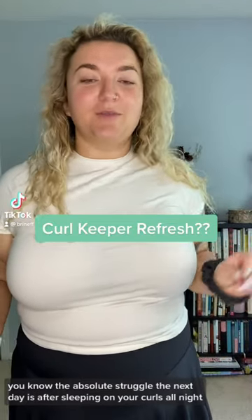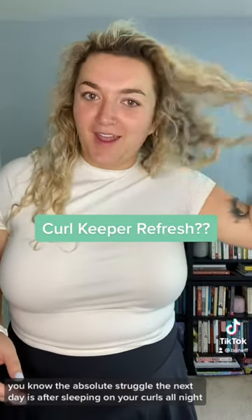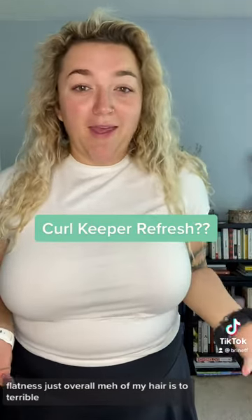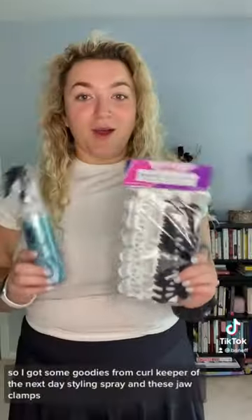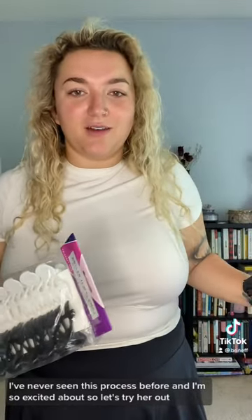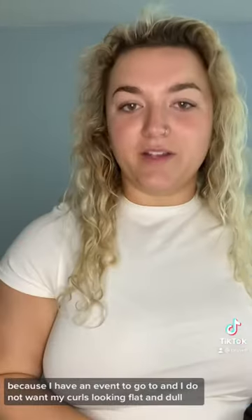If you have curly hair you know the absolute struggle the next day is. After sleeping on your curls all night, the flatness and just overall meh of my hair is terrible. So I got some goodies from Curl Keeper called the Next Day Styling Spray and these jaw clamps. I've never seen this process before and I'm so excited about it. Let's try it out because I have an event to go to and I do not want my curls looking flat and dull.